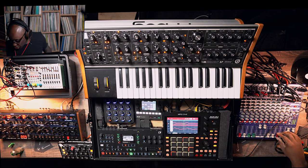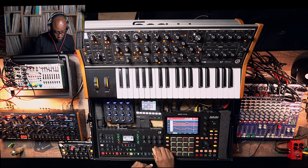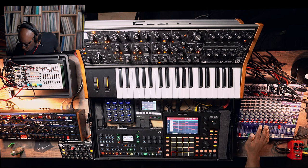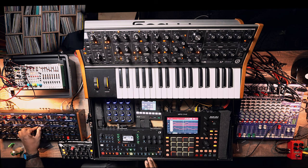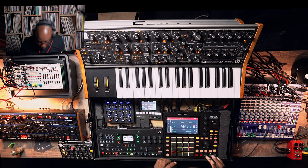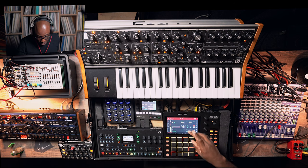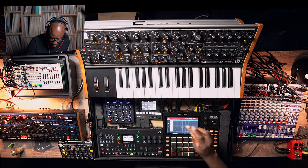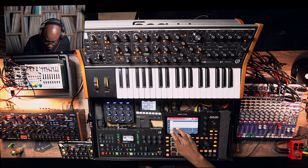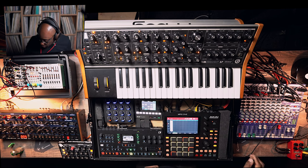All right, beats. Let's go and find our bassline. It looks like I've already played something in there — I need to delete some sounds. Let me copy this over, select everything. I know that if I'm playing something here...